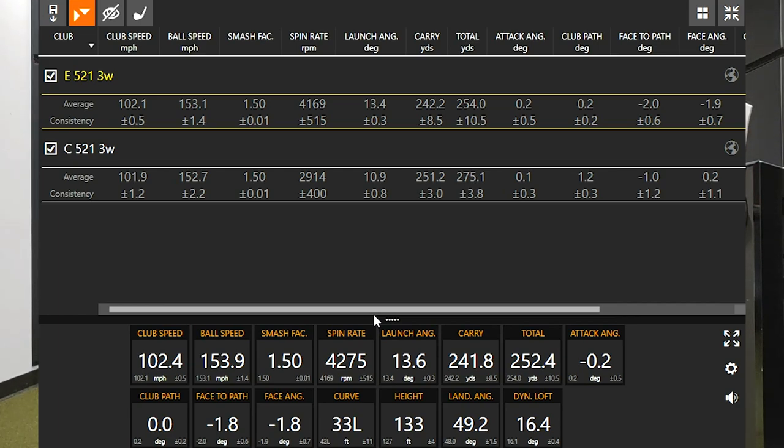Let's start with club speed. My club speed with both clubs was basically the same — 102 miles an hour, actually slightly slower with the C521 by just 0.2 mph, so really nothing in it. Ball speed was also very similar: 152.7 versus 153.1. The smash factor came in at 1.50, which is very efficient for a three wood.